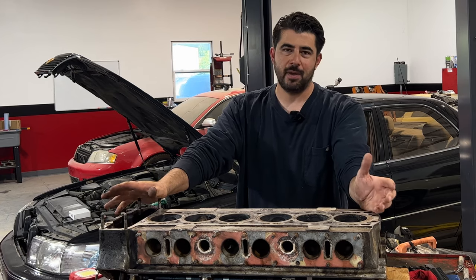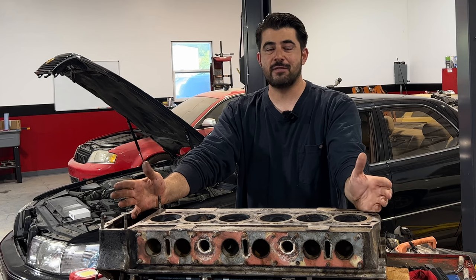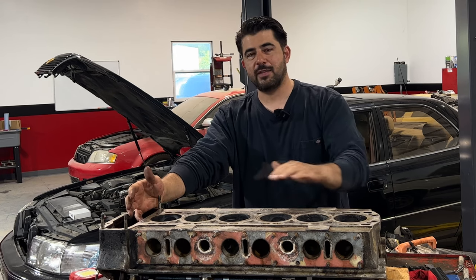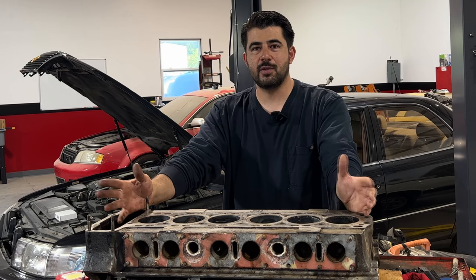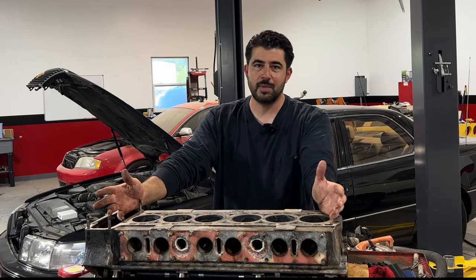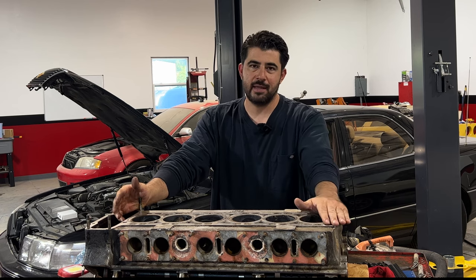Now let's assume you're not within spec. The next question is by how much are you out of spec. If you severely overheated your engine and the cylinder head twisted badly, you're not going to be able to resurface it - you need to replace it with another good used or rebuilt one. You simply can't shave off that much material. As for how much you can shave off a cylinder head, that information is in your owner's manual or you can ask the machine shop. If the warpage is manageable, you can have it resurfaced.